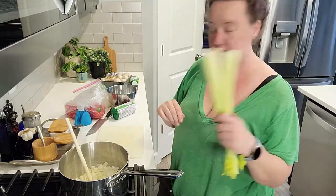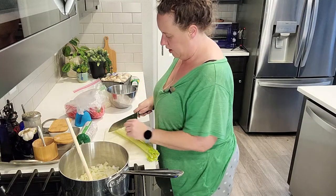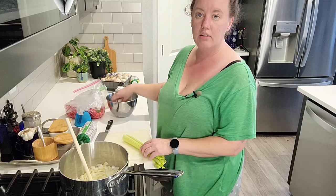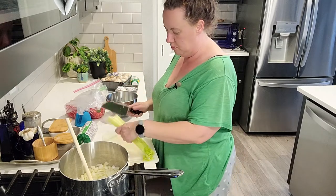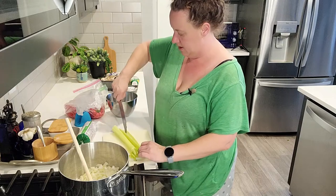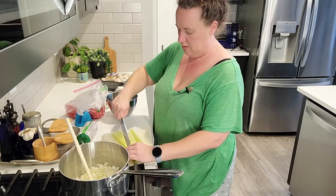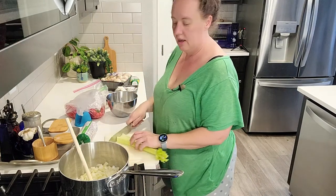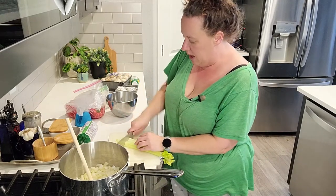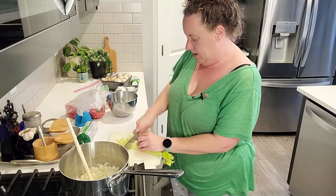Got some celery that I'm going to go ahead and chop. When I'm working next to my stove I like to keep a bowl — just my trash bowl, or if you have compost you can use it for that. I'm going to slice up my celery. I love working right next to my pot and just kind of dump and go.